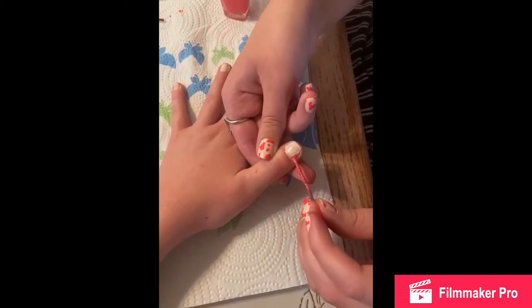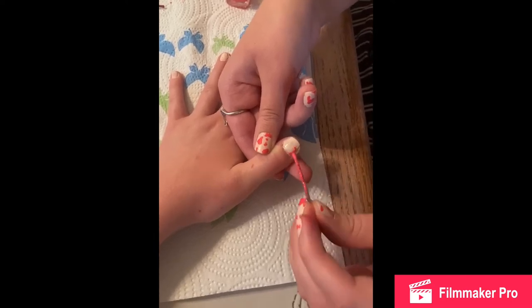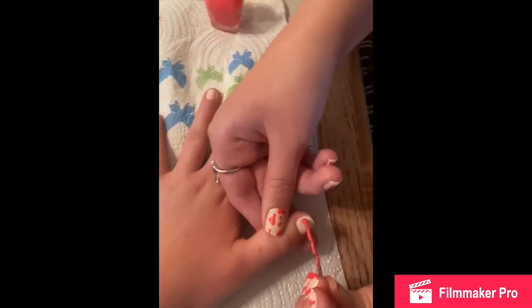You could also use a clear polish on top once you're finished to help set it, but make sure your nails are completely dry first so you don't mess them up.